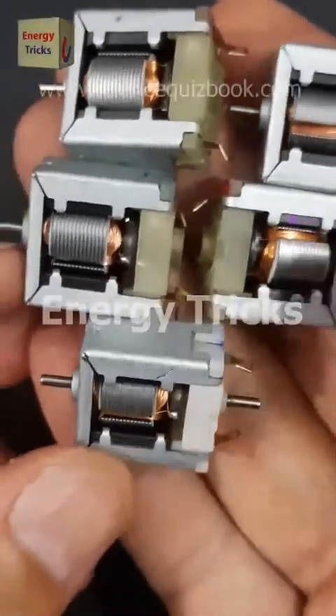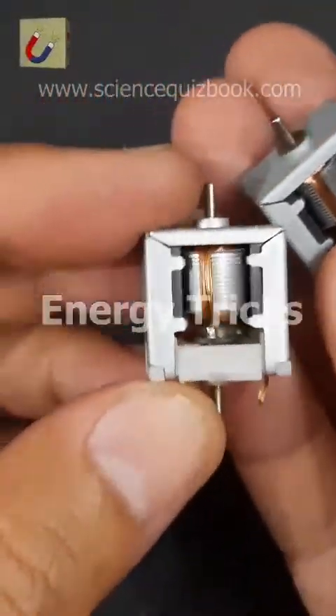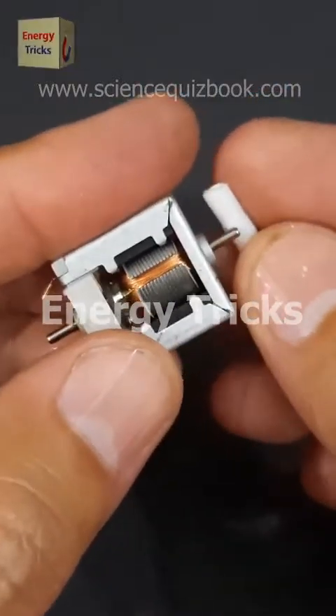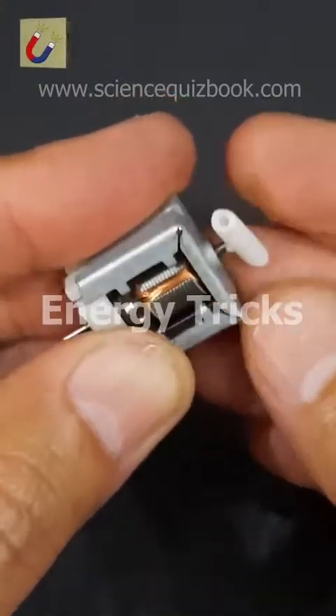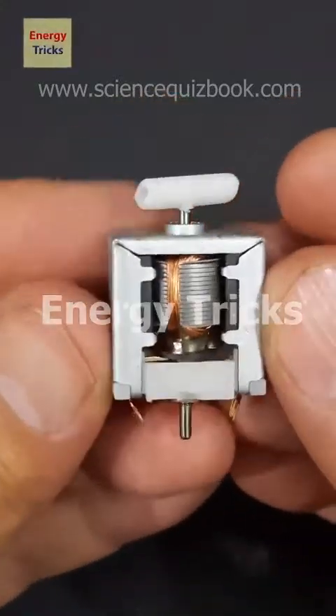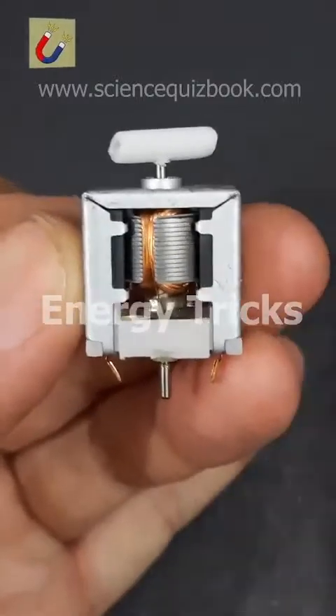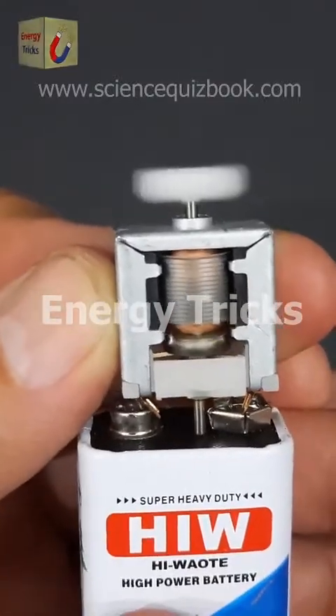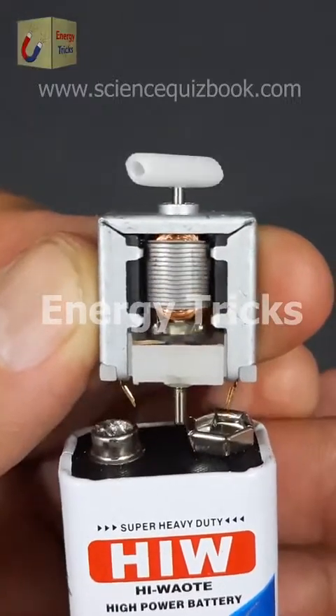Today I picked up these DC motors from my local market for some exciting upcoming projects. Before diving in, I'll check online to see if I can find the exact models and add them to the product list. Now let's put them to the test by connecting a 9-volt battery — and as you can see, it works smoothly, delivering a nice and steady spin.